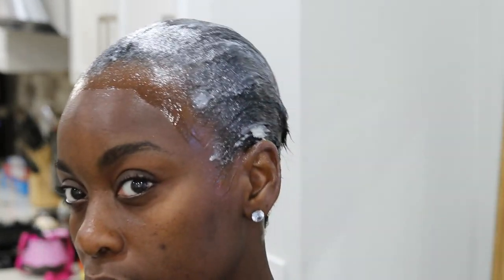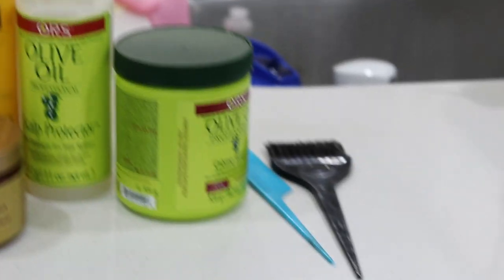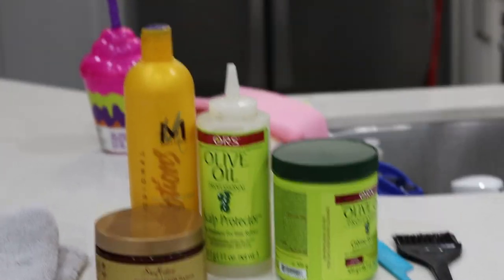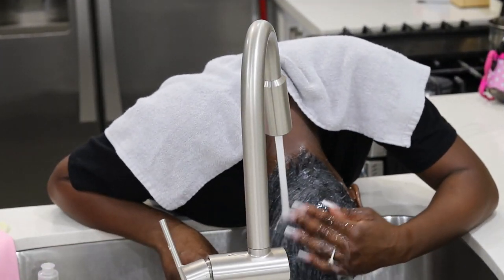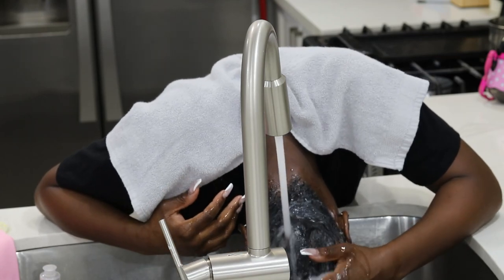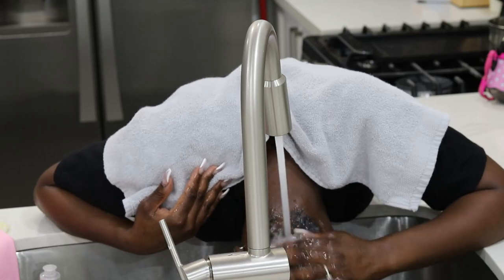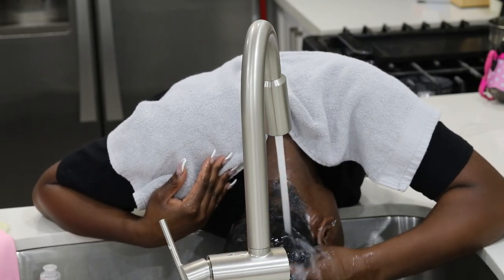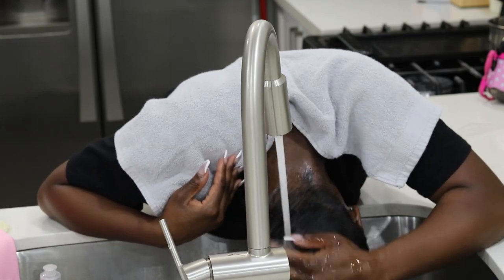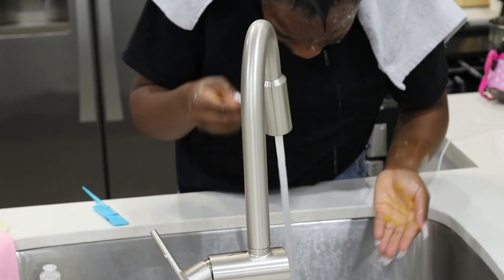To wash my hair, I'm using the Motions neutralizing shampoo. I'm also going to shampoo with the OGX Coconut Curls, and give my hair a treatment using the Shea Moisture intensive moisture treatment. Before I put the neutralizing shampoo in, I'm making sure to rinse out all of the relaxer first with cool water. The cool water is important — hot water on your scalp can burn or intensify the sensation.